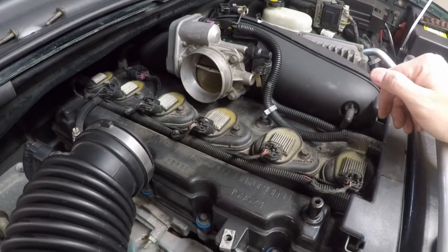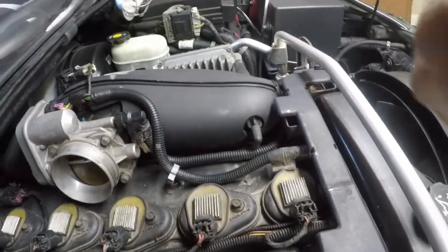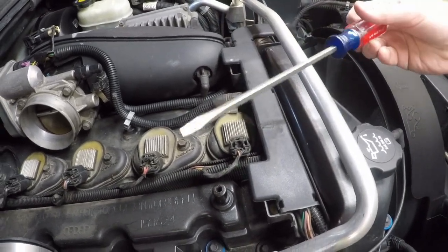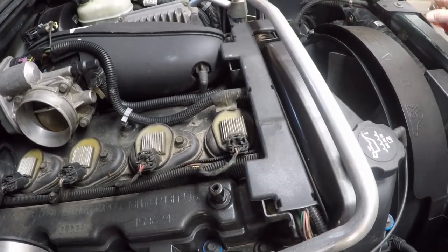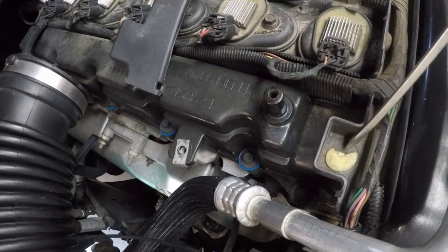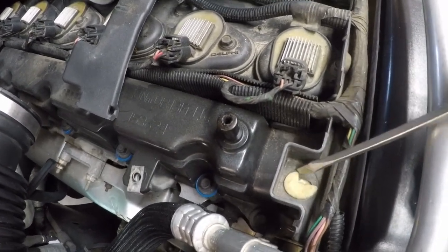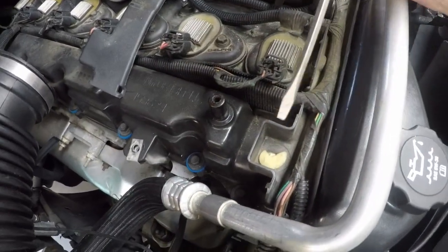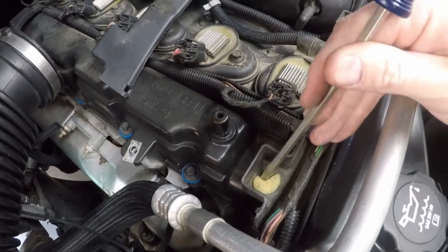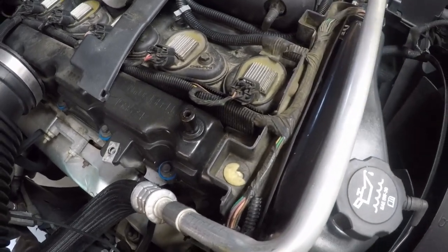Five of the six spark plug coil bolts are accessible, except the one at the very front — there's a wiring harness protective cover running across the front of the engine. To remove it, use your flathead screwdriver to pop off the clips along it and remove the plastic cover. Inside, there are some unusual clips holding it to the top of the motor. Rather than forcing them out and risking breaking them, you can rotate and unscrew them — they're almost like corkscrewed — to release them from the plastic channel.